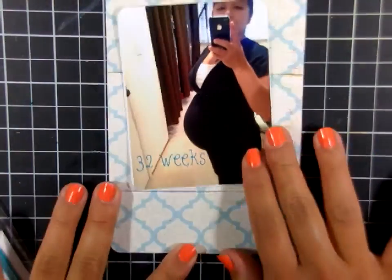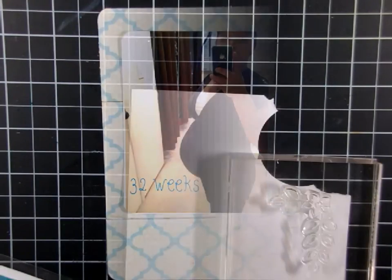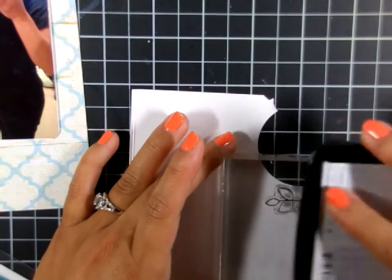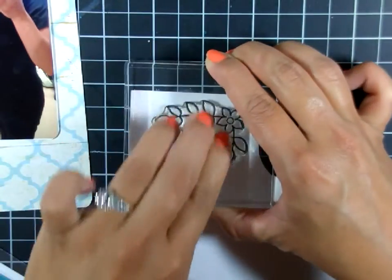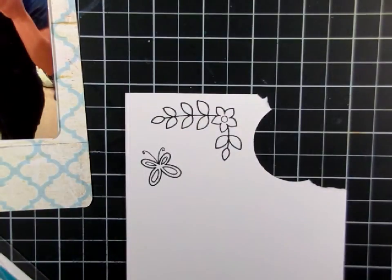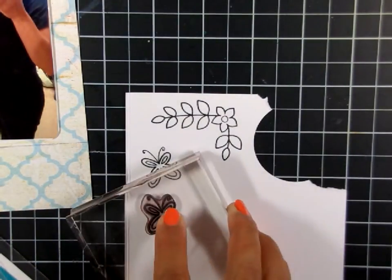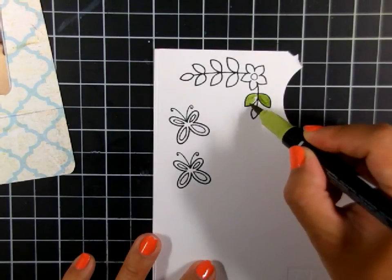Moving on to the next pocket — some more stamping here. Another Lawn Fawn set, this is the Blissful Botanical set. Keeping it simple, I'm just stamping it on some white cardstock, and then I'll simply color them in with my markers and cut them out — nothing fancy.